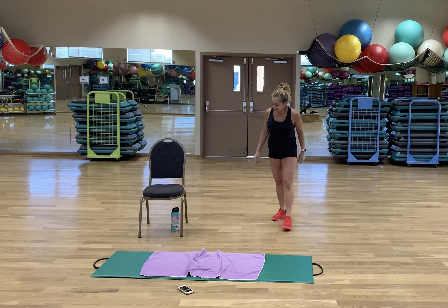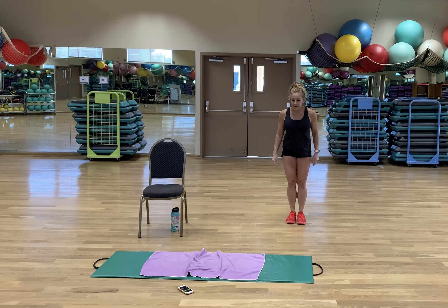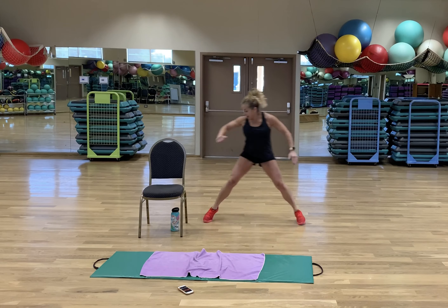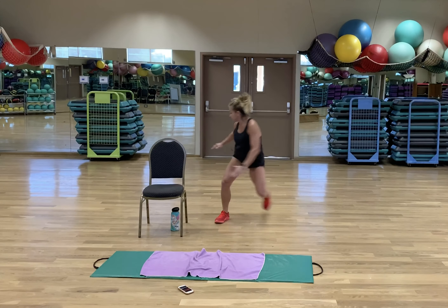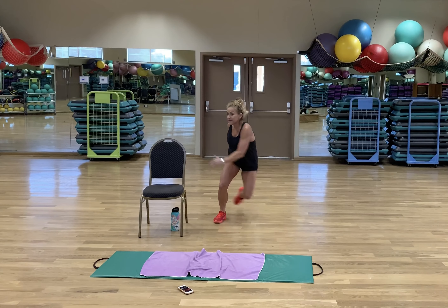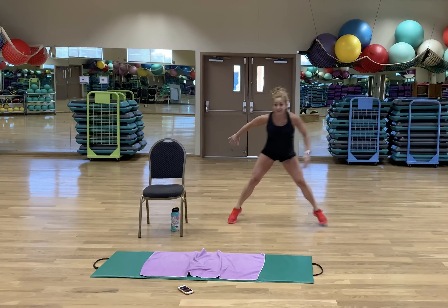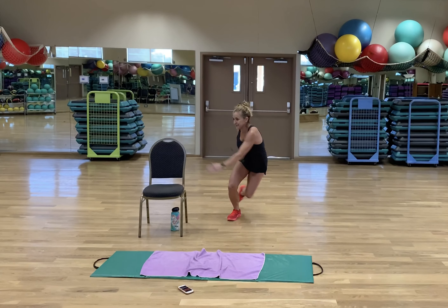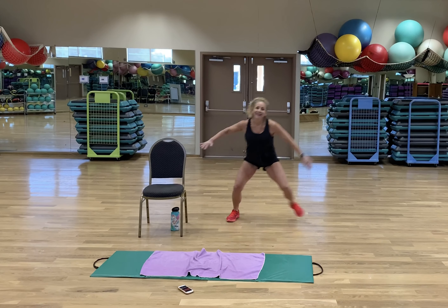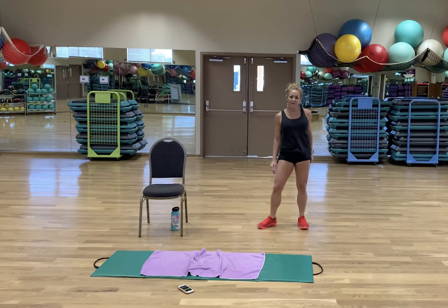Skate hops — side to side. This little twist gets a little more oblique in there, which my obliques can use all the help they can get. Yes, I know that means eat less brownies, but I love me some brownies. Stop — thank you for the rest.